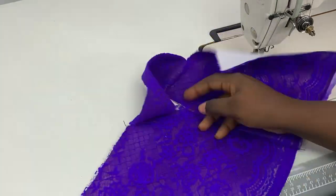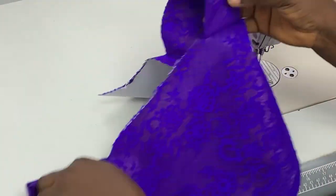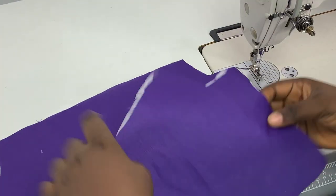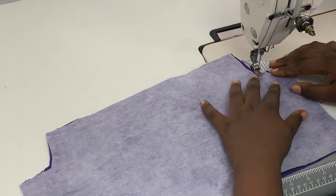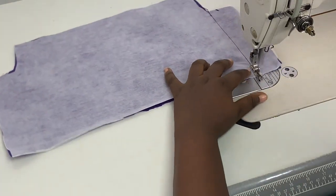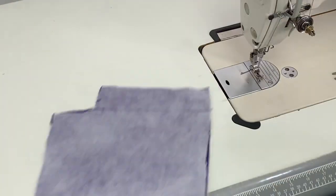By the time I'm done you can see this is it — I'll keep this aside. I'm going to join the lining as well. I grab the lining and, using the same two-inch sewing allowance on the side, I go ahead and join the bodice of the lining, then keep that aside.